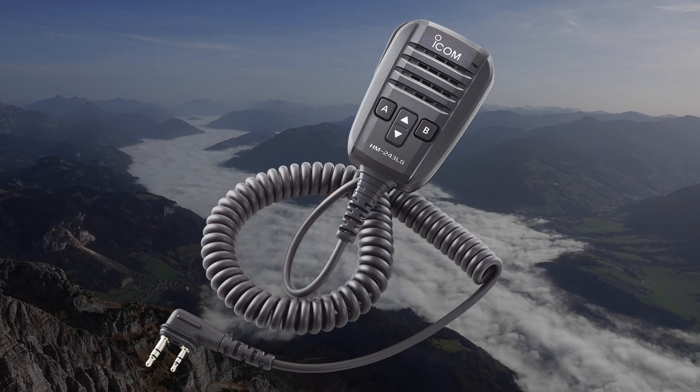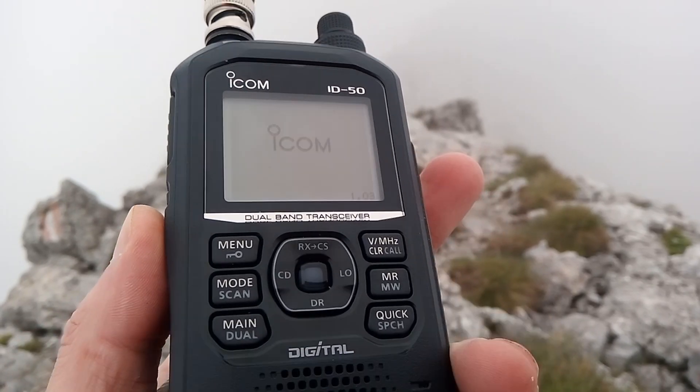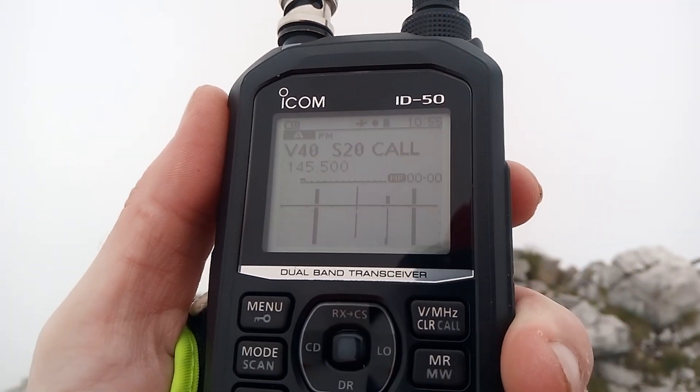There is a wonderful accessory available just made for activities like hiking or cycling. The HM243LS remote speaker microphone makes it possible to easily control your radio without needing to take it out of the backpack or carrying holster. You can freely program the four buttons on the microphone to pretty much any function available on the radio. Personally, I've set up scan start, scan skip, and volume up and down, so you can talk on frequency, change volume, and resume scanning any time you want.